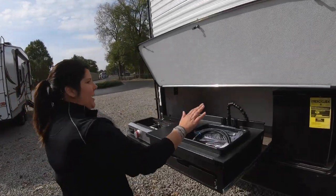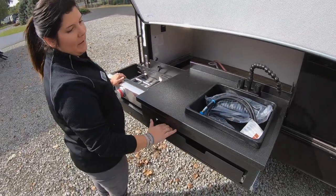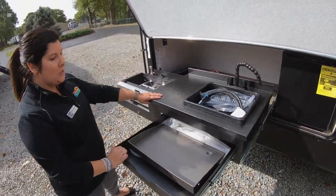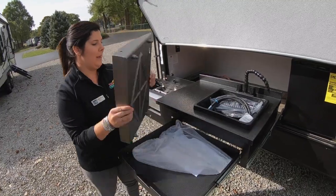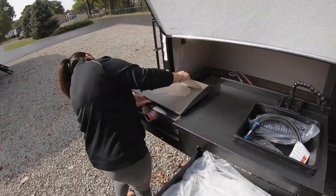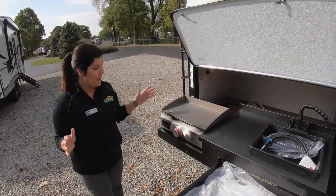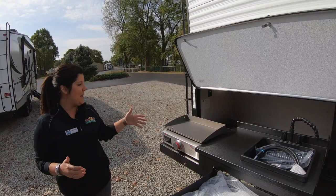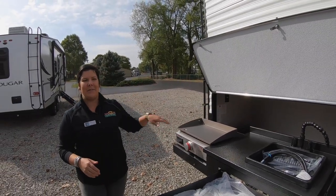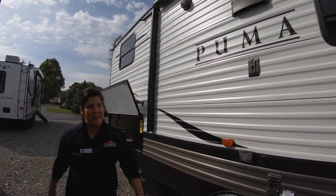You've got an outdoor kitchen with a small mini fridge and you actually do have a sink. One thing I'm super excited about on this fifth wheel is you get a griddle. You can just set that on top — that's your outdoor grill, your griddle. So when you want to make your bacon or anything outside, you don't have to stink up the inside.